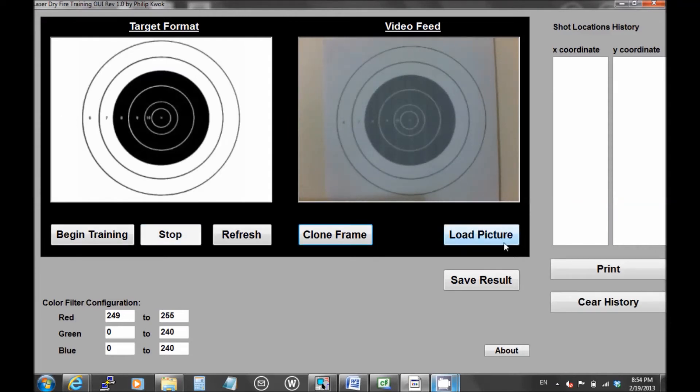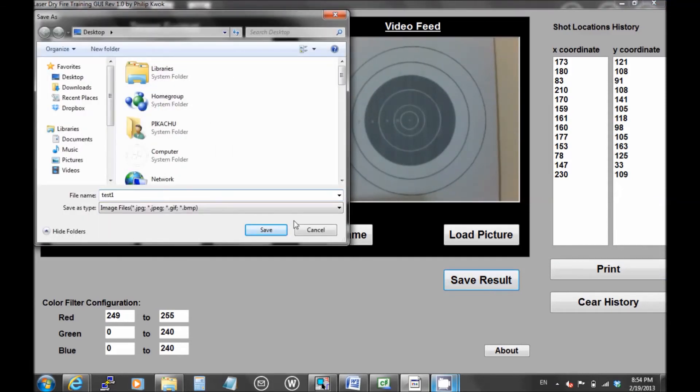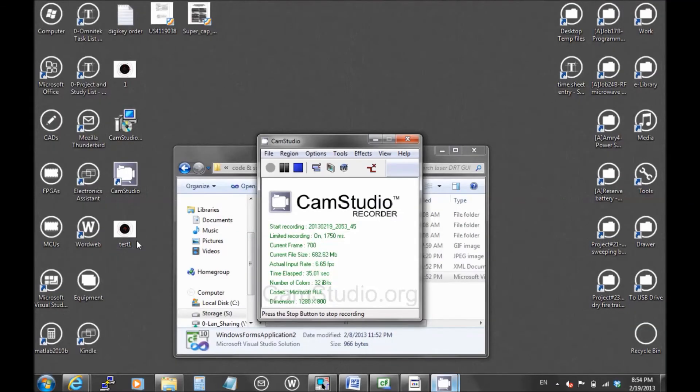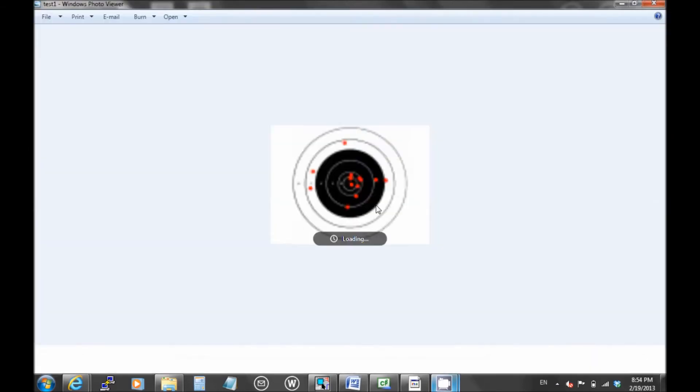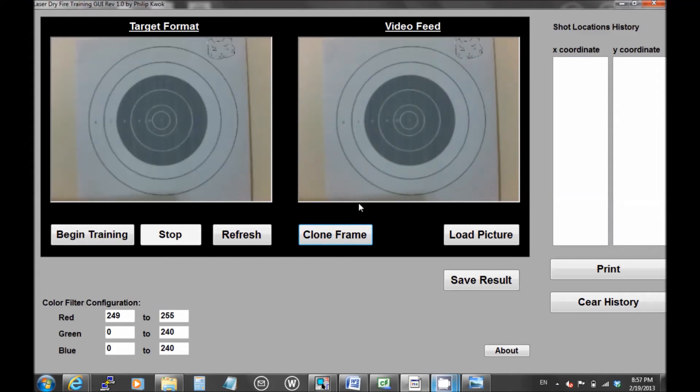The red filter just filters out everything and captures the brightest point on the screen, which is a PS red. This is simple image processing. When I click print, all the coordinates of all the dots are presented on the screen. You can press save result and save the picture on the left hand side — the picture is 320 by 240 pixels. This video also shows you guys we can use the clone frame feature so that you don't have to match the template with whatever you put on the video feed, like the paper I put on the wall. This will capture all the dots — two dots on that picture, let me see if I can capture it.